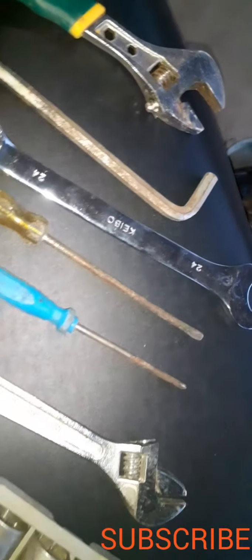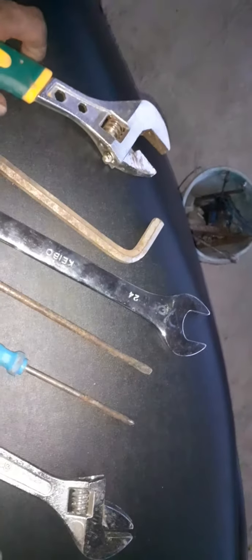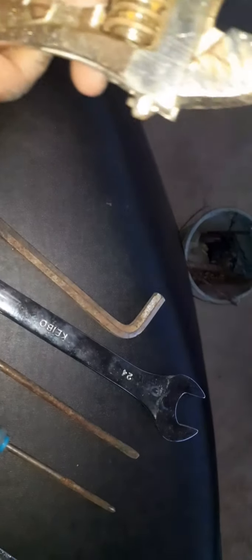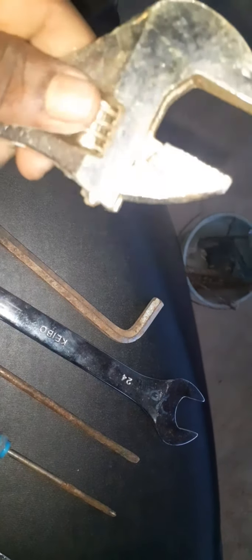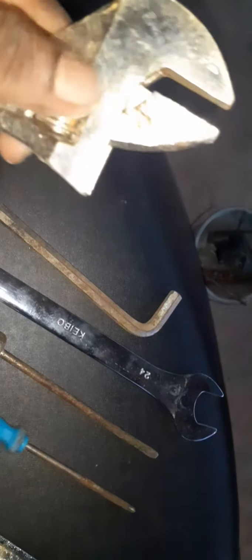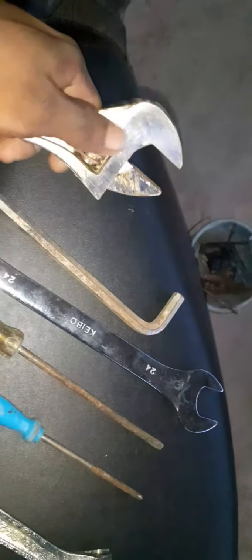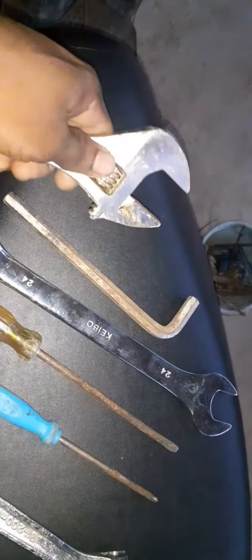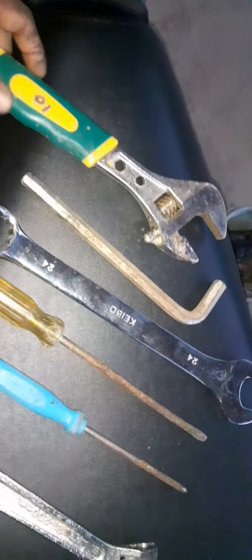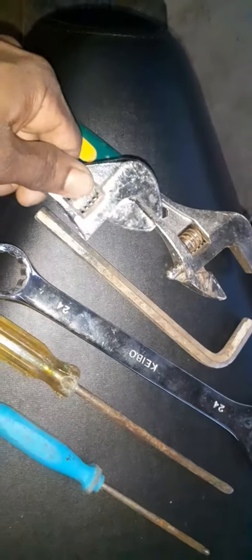Once we need to take the spoon, we will have to be ready to make a spanner. This is the spoon of paper. This is the spoon. This is a spanner and a body spanner.